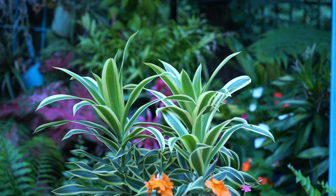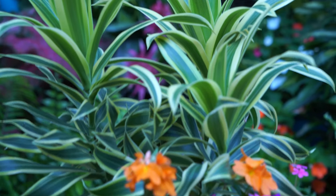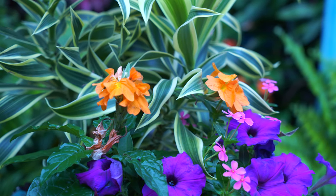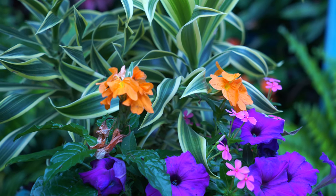The Dracaena reflexa can take a decent amount of water as long as it's well draining and temperatures are nice and warm outside, but inside once it's in the house it's not going to want as much water. Right in front of that Dracaena is a Chrysandra, which has really pretty creamy orange flowers.